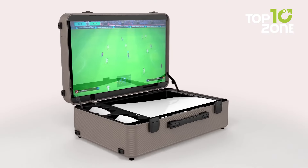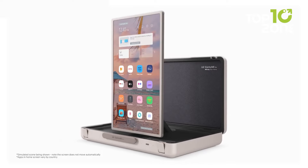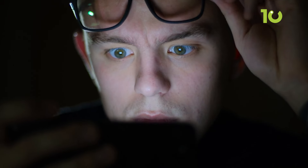Ever thought about carrying a full-size entertainment setup in something as small as a briefcase? Imagine pulling out a sleek screen, tapping it to life, and being surrounded by rich, vivid visuals and sound anywhere you go. That's just a glimpse of the innovative tech we're diving into today.